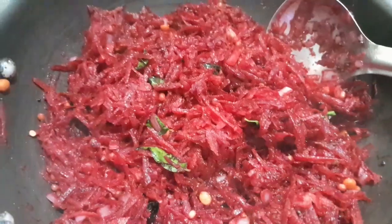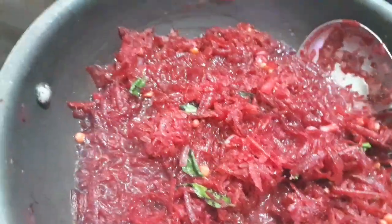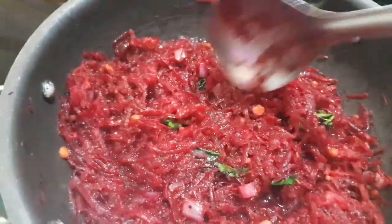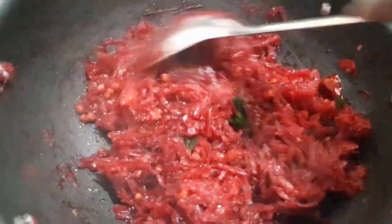In this way we add salt. So let's add a little bit. It's good, it's good.